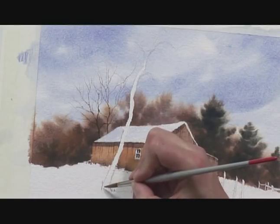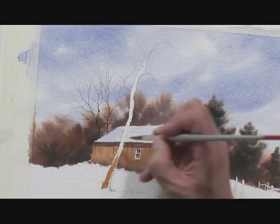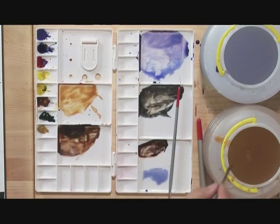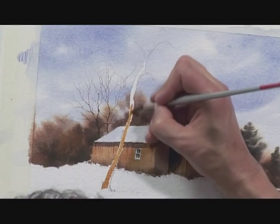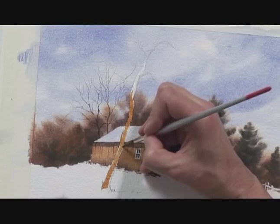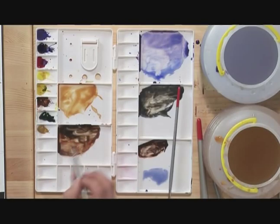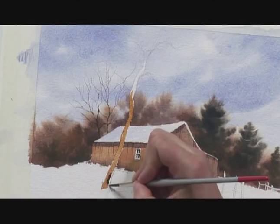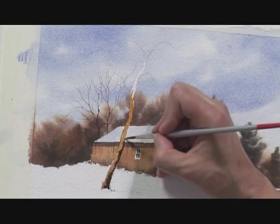I've now got a number 8 brush loaded up with the lighter colour. The light's coming from the left, so on the left hand side of the trunk I need to concentrate the lighter colour. Running that right up the trunk — I'm not going all the way up because I need to be putting the dark colour in straight away, so I'm going back to the bottom and dropping that in at the shadow side, the darker side of the trunk.